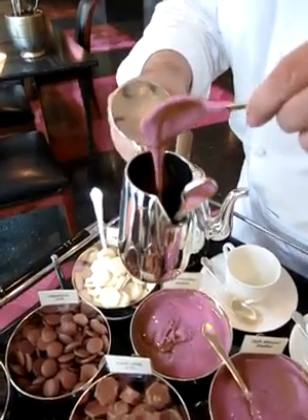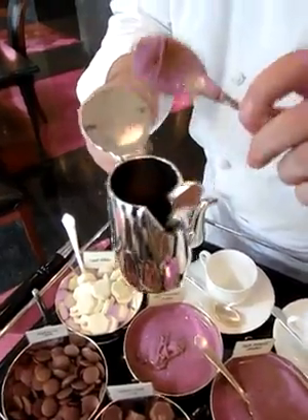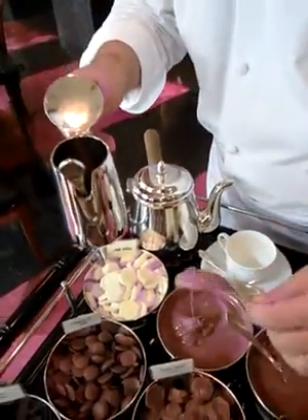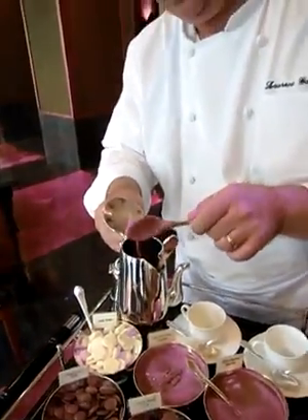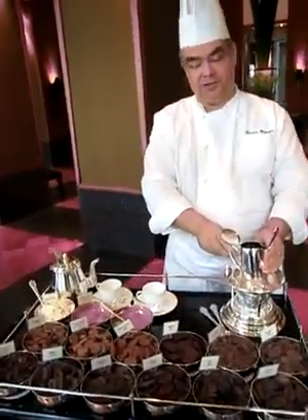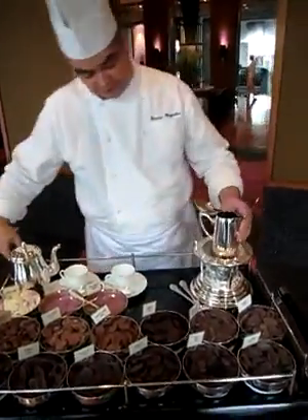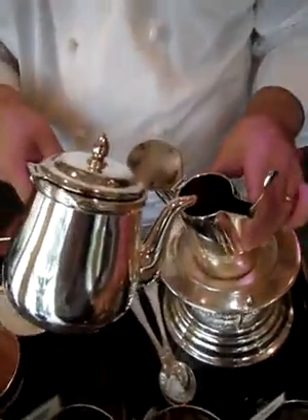We won't be putting too much because that is quite sweet. We just want to lift the taste of the chocolate with a little bit of hazelnut. So I go on the fire and I am going to put slowly some warm milk and water.